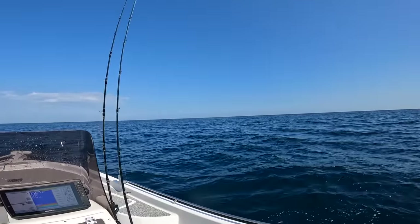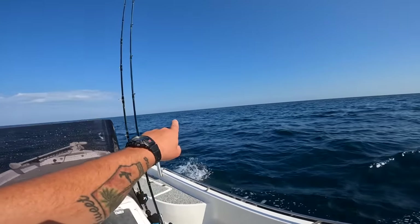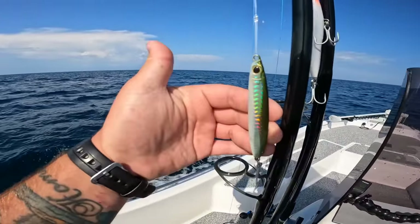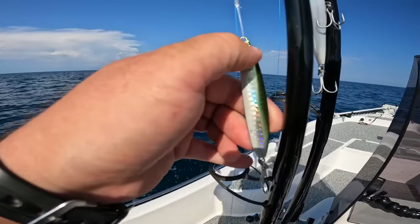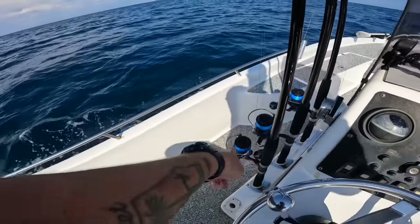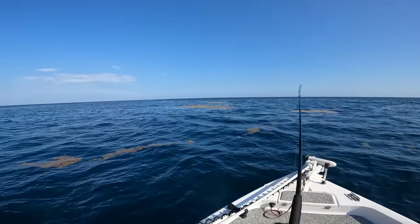We just made it out. I'm only about 10 miles out but I just found a little sargassum weed patch. I'm going to get up here and throw a little spoon — this is a Shimano jigging spoon, looks like a little anchovy. I have a loop knot, 50-pound mono, 5000-size reel. Let's see if there's anything hanging out on this grass patch.